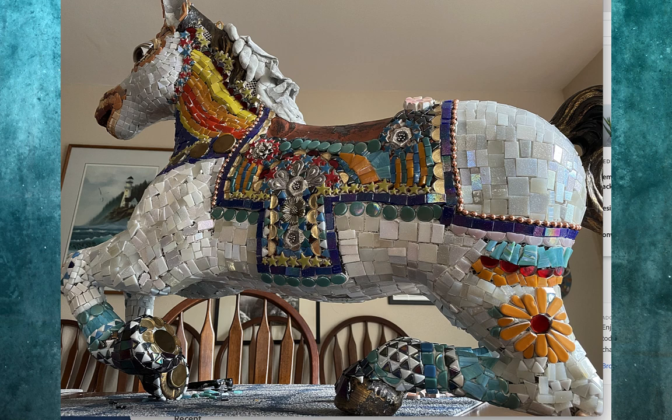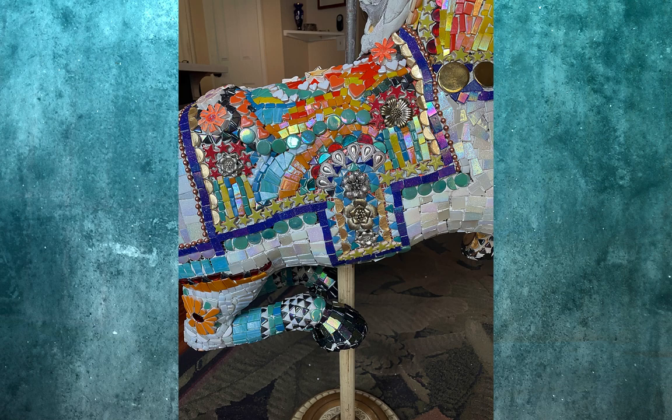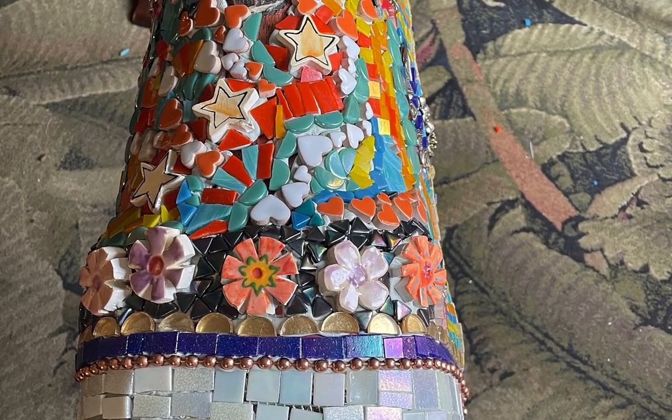On the saddle, I wanted to use Southwest colors of turquoise, yellow, orange with gold and silver accents. I also used my own ceramic tiles.